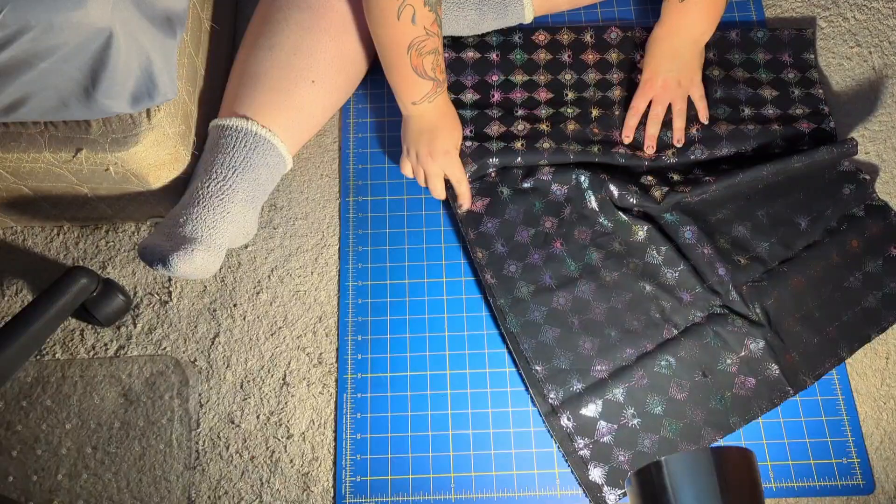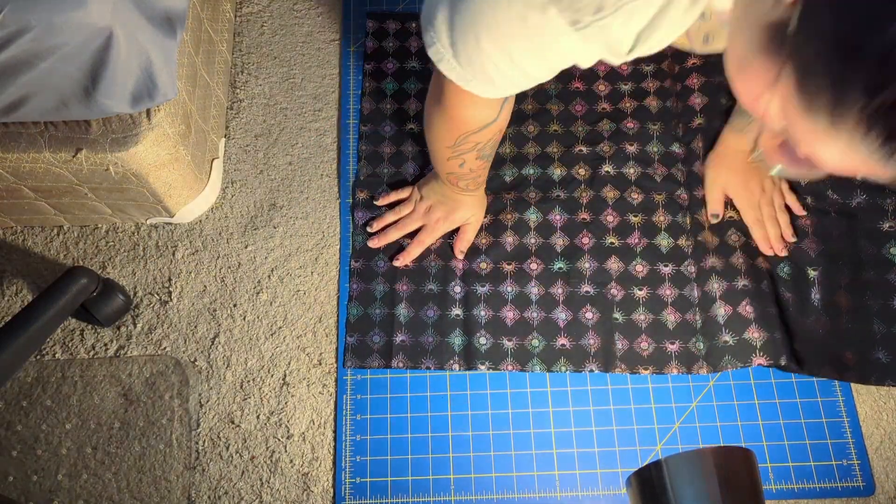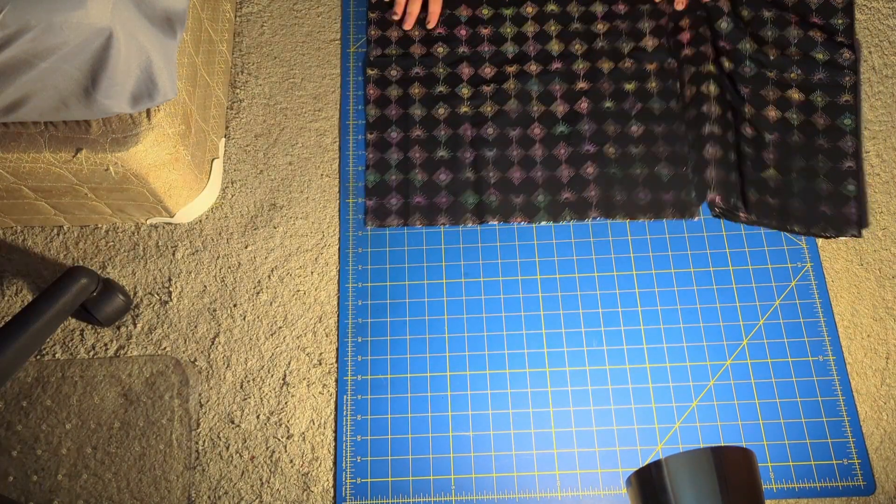Here I'm showing how I'm cutting the fabric. I basically measure the bag and then figure out the dimensions.